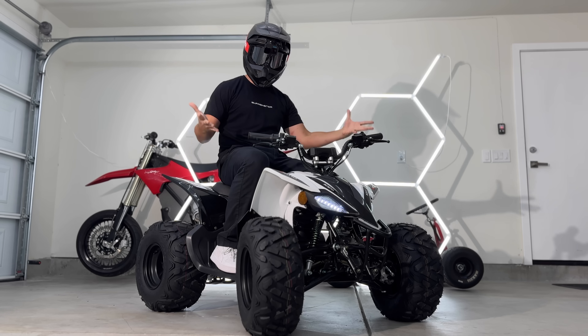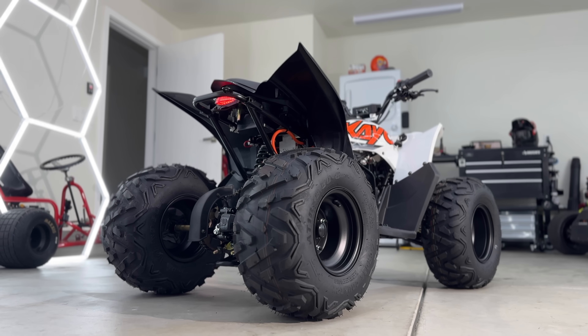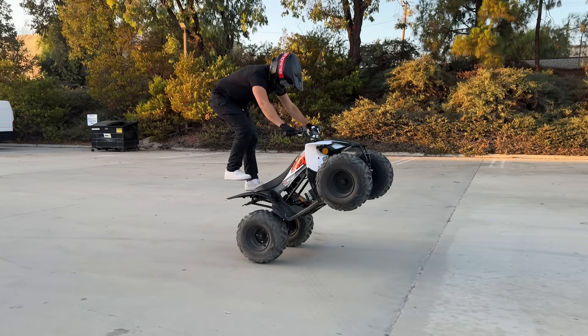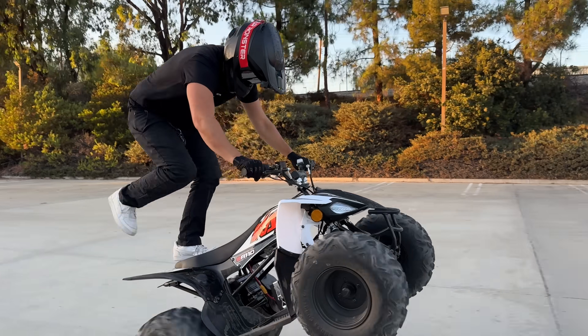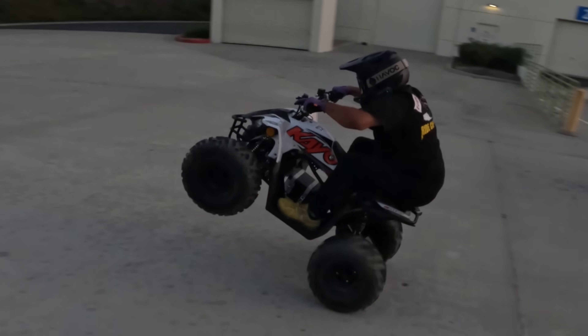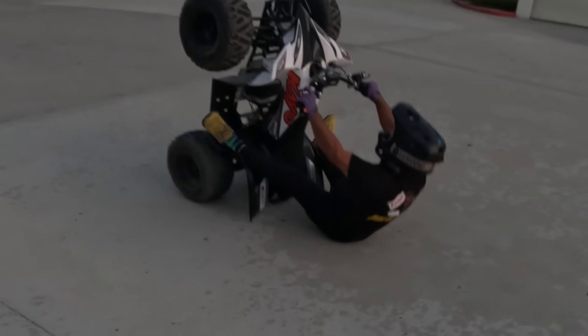If you want to enter this free giveaway, all you have to do is follow RideKO on Instagram. In two weeks, we'll pick the winner from their follower list and send out a brand new EA-110 Quad. As always, thank you so much for watching until the end.